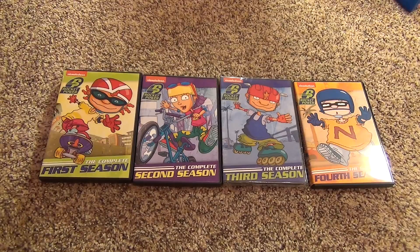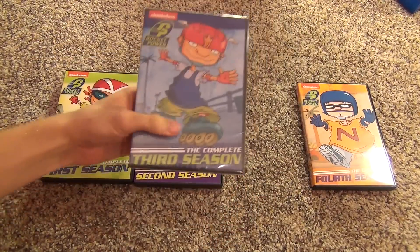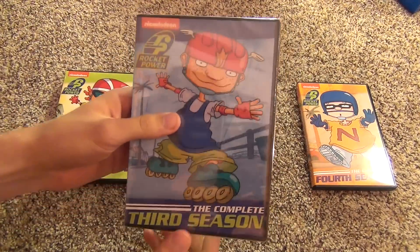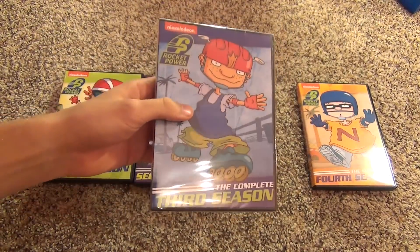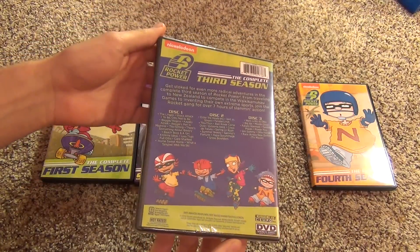They could have been released a little better with bonus features or whatever - there are no bonus features on these - but it's hard to complain because we've all been asking for these and finally they're made available. So I'm going to show you each one, but first let's open up the third season and I'll show you the front cover, there's the spine, and then there's the back.